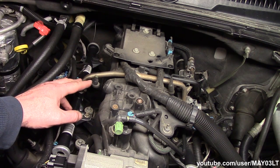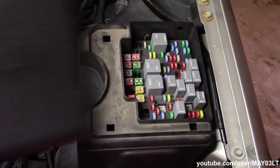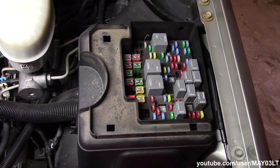Before I go and hook a gauge up to this I want to relieve the pressure from the fuel system. We can do that by using the fuel pump relay. I'm just going to pull this cover off here — this guy right here is our fuel pump relay. I'm going to go ahead and pull him out.